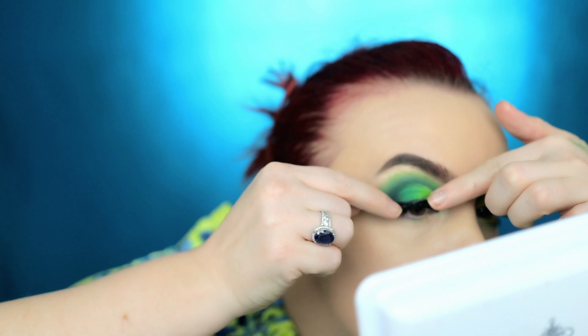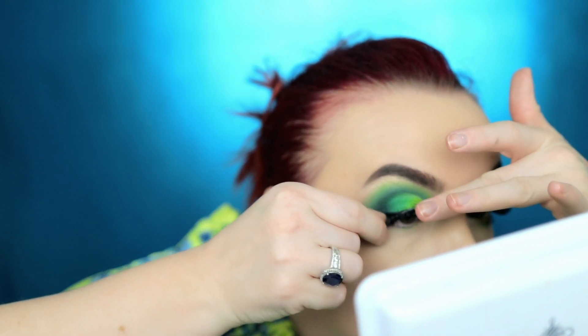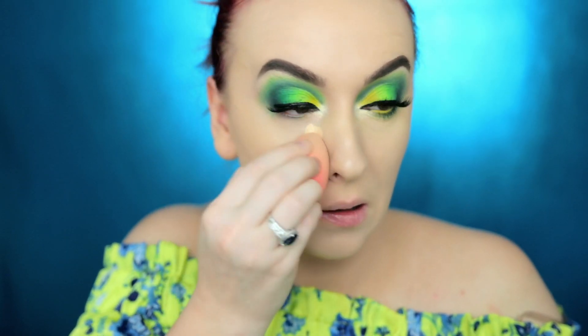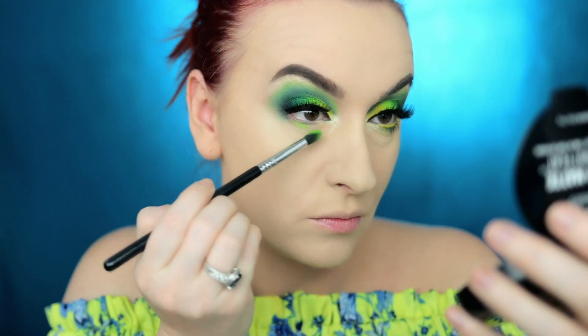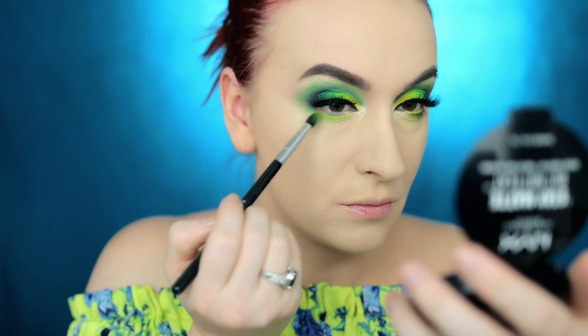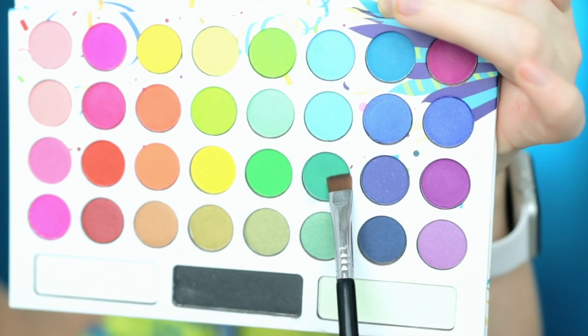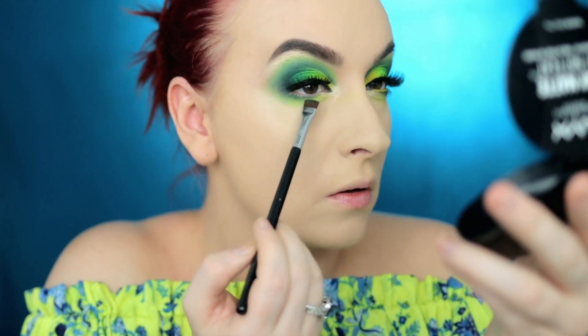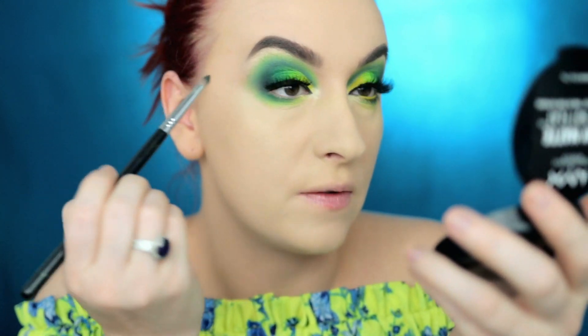For the lashes today I'm going to be using Lashes For Days Pro Lash 5-pack from Pro Beauty Essential. To conceal under the eye I'm going to be using the same Too Faced Born This Way multi-use sculpting concealer, and I'm going to set it with Laura Mercier translucent powder. For the under eye, I'm going to go into this lime color with my Sigma L45, then with my Sigma E15 go in with the dark green to intensify the outer corner, and then go in with the black.